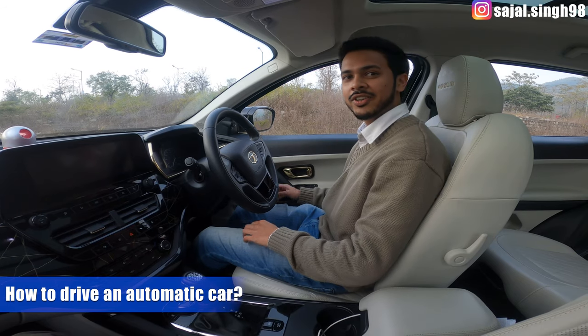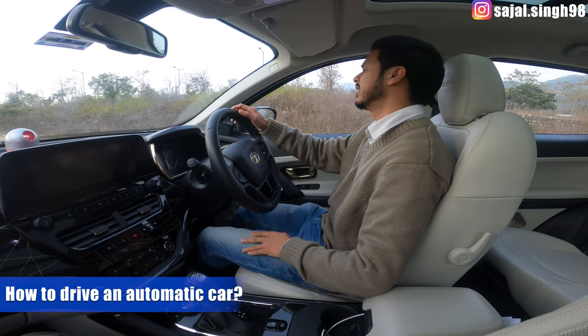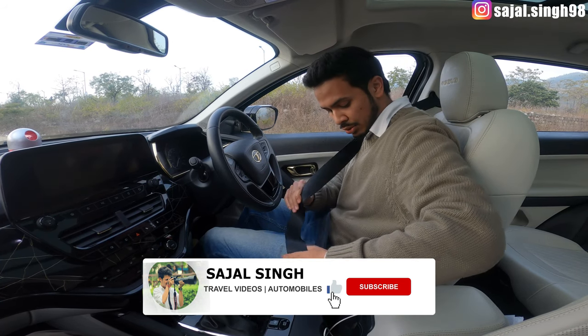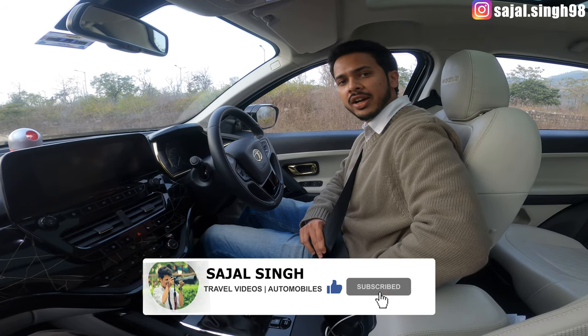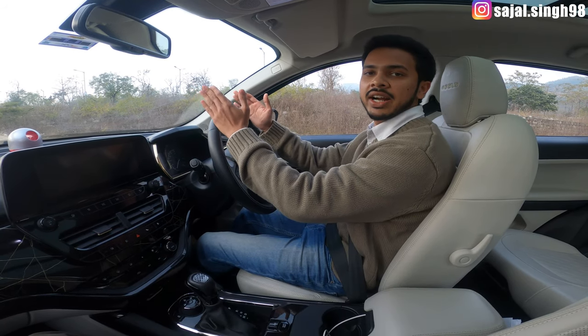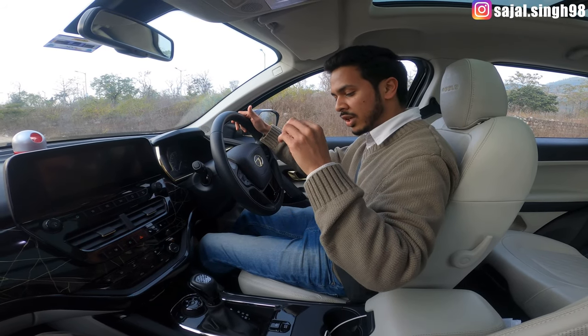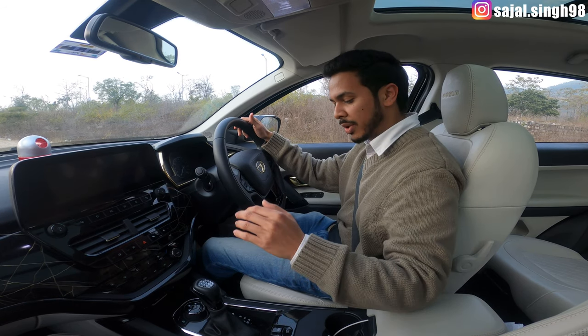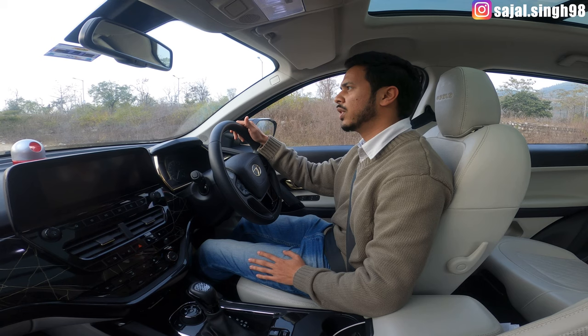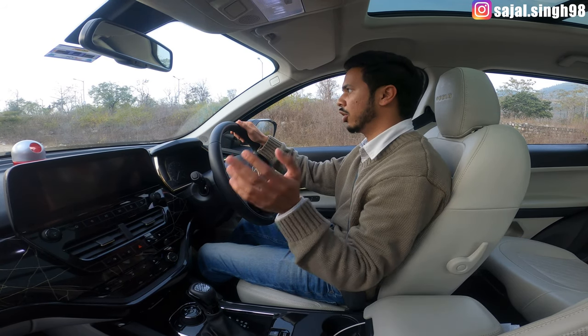Hi guys, this is Rizal Singh. We are back with another video — an informational video for viewers who are shifting from manual to automatic car, or who have no idea how to drive an automatic car. We will train you from zero on how to handle the functions in an automatic car and what you need to keep in mind.